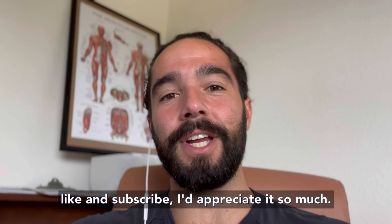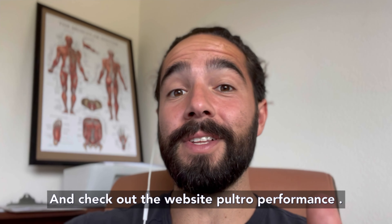Go ahead and like and subscribe — I'd appreciate it so much. And check out the website, PultroPerformance.com.